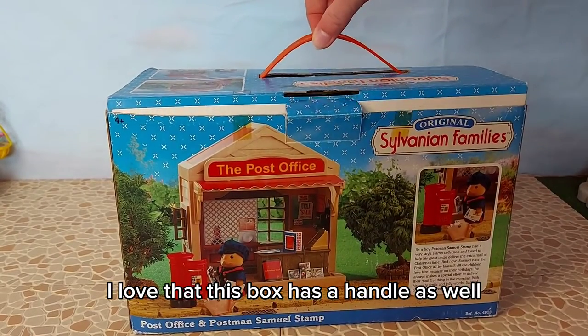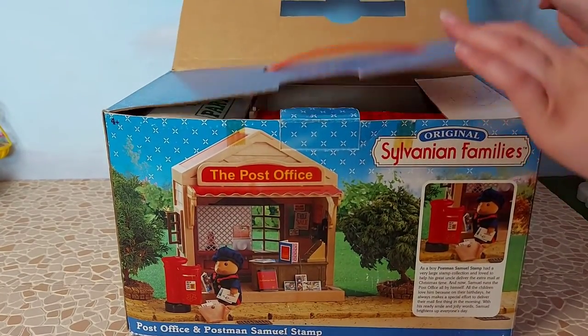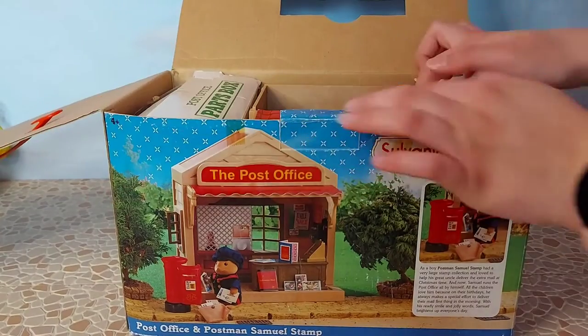I love that this box has a handle as well, that's really cool. Wow!